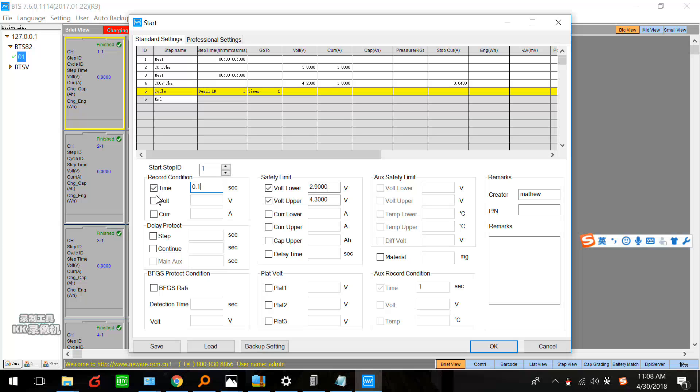This is the record condition or current record condition. Here I don't set this. This is the safety limit — this is the most important thing you have to set it, because safety first.